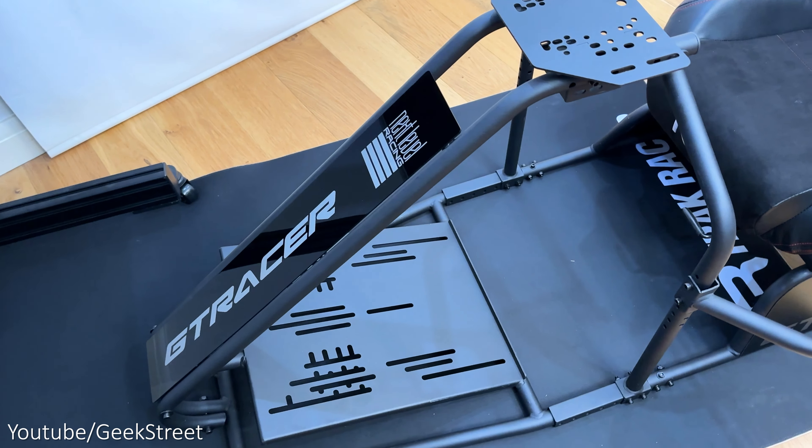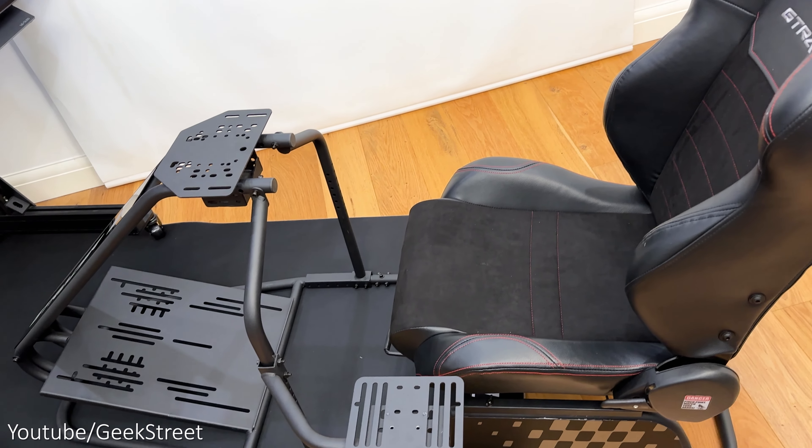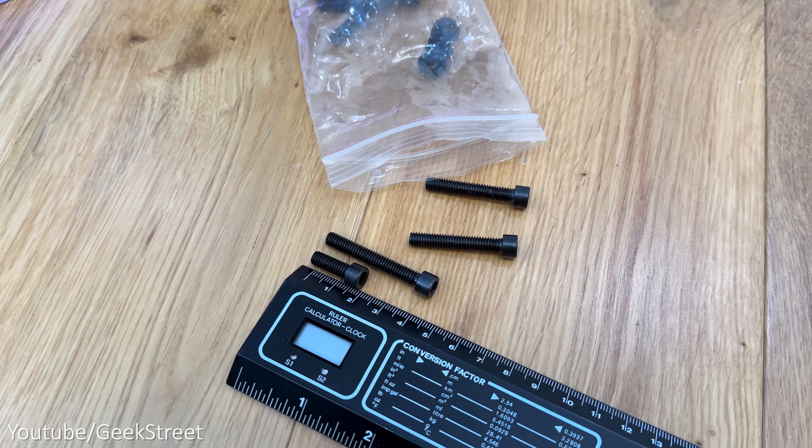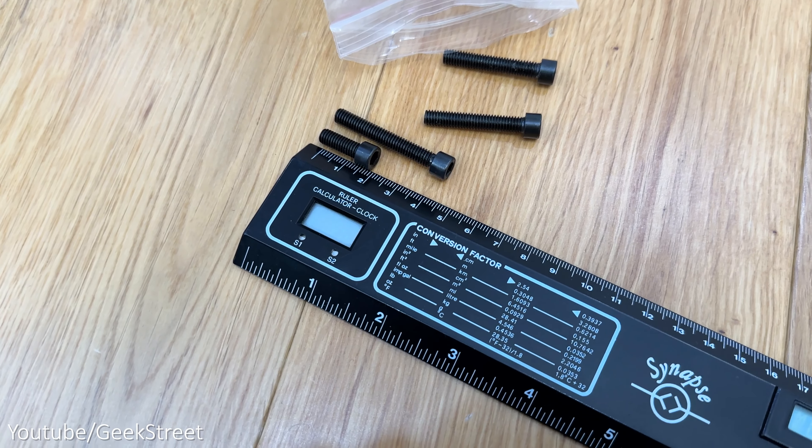It's as simple as that to set up. Timing-wise I'd say it takes one to two hours, though it took me longer as I was filming at the same time. The instructions were pretty good, but I'd say it's worth having a ruler handy so you can get the right size bolt, as there are quite a number of different sizes in the packaging.